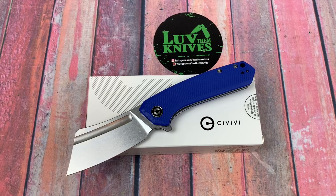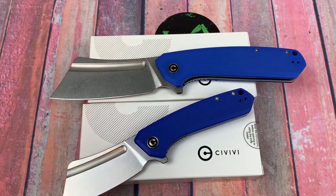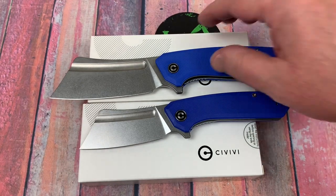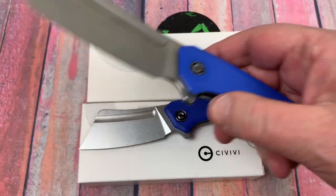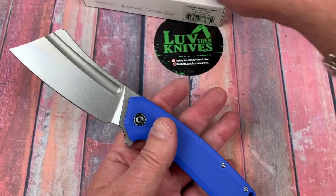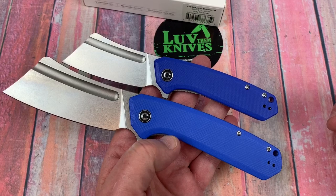If you like the Mini Bull Mastiff but wanted it to get bigger, then congratulations, your dreams just came true. This is a hoss — the Bull Mastiff. No mini about it. There's the Mini, and that Mini looks really mini next to the Bull Mastiff.